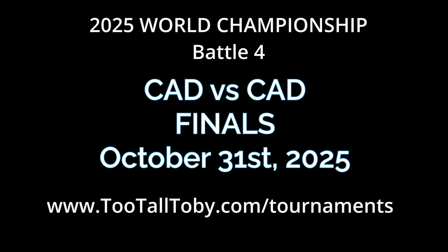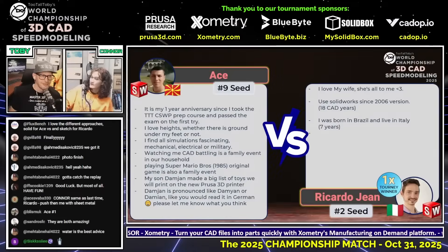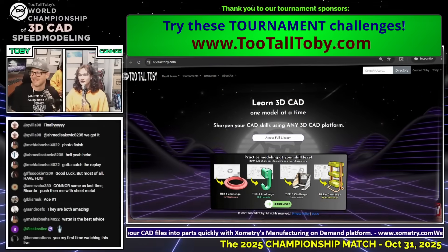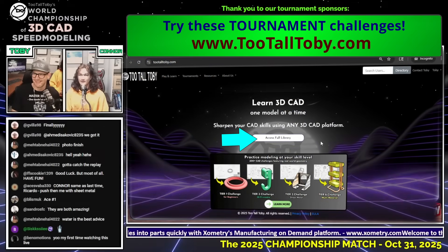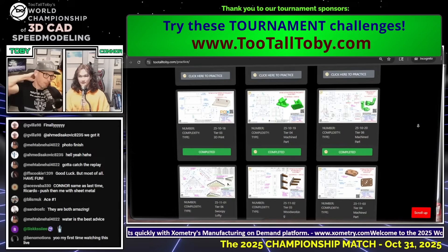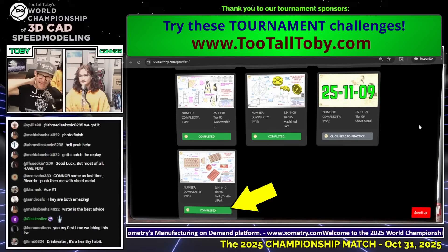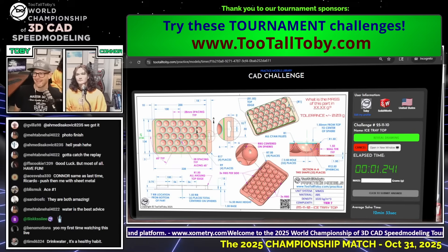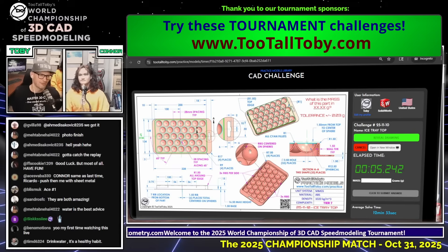Wow, that's good advice. And Connor, what are you going to university for? I'm in university right now as a biology major with a pre-med track, in the hopes of being an orthopedic surgeon with a specialty in elbows and knees. Whoa! So guys, if you're using your elbow a lot as you're doing this 3D CAD, this guy here knows he's giving you the right advice. Drink water — it's a healthy habit. That is fantastic advice.